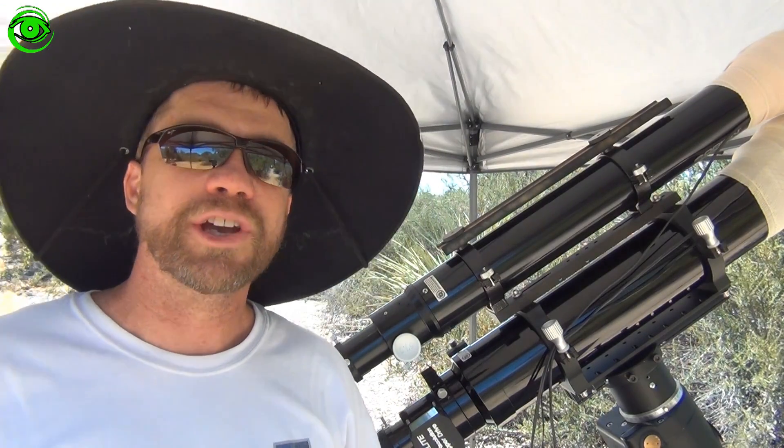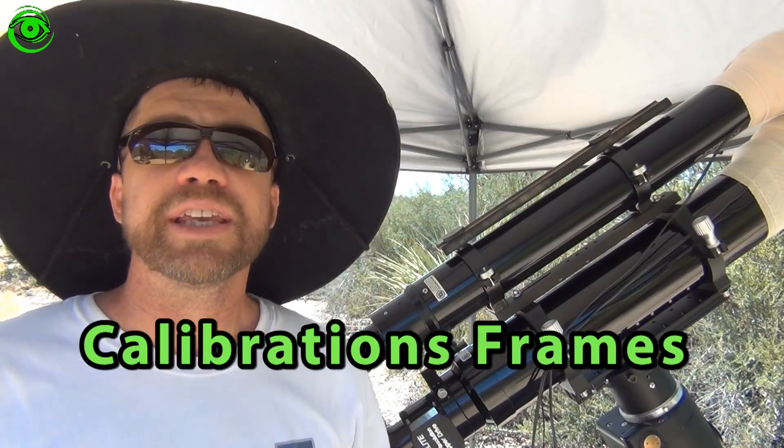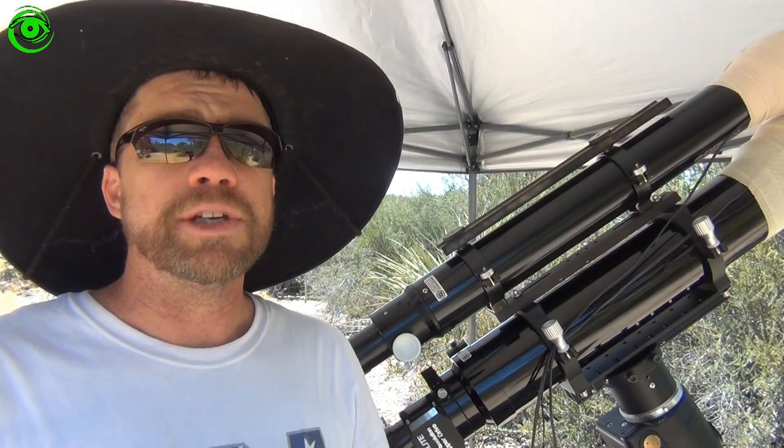Hello and welcome to Astro Photography Tutorials. Today we're going to talk about calibration frames. Calibration frames are very important for the look of your image.